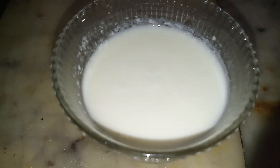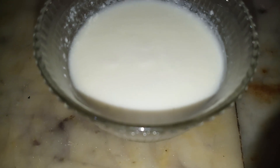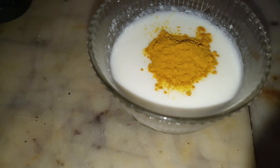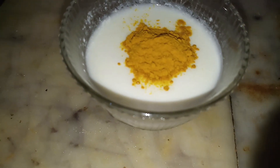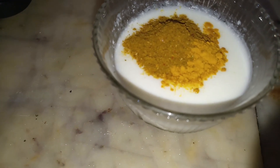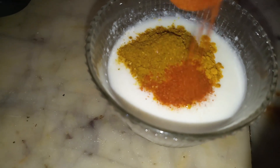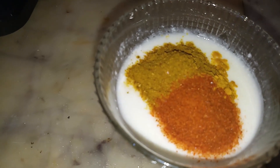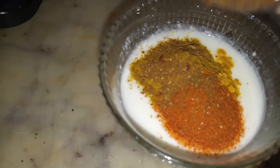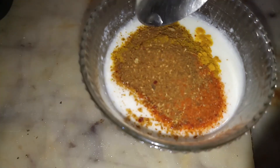Now I will make a mixture of the masala. I will add half a teaspoon of salt, half a teaspoon of dhania powder, chilli powder as per your taste — we have already added two green chilies so adjust accordingly — and jeera powder. After adding the ingredients, mix well.